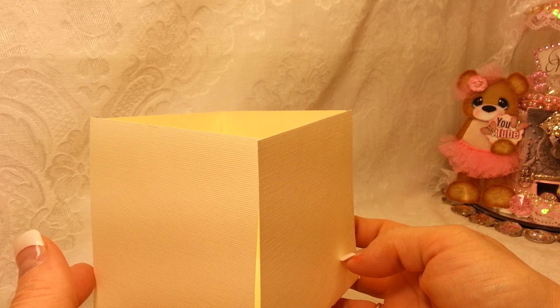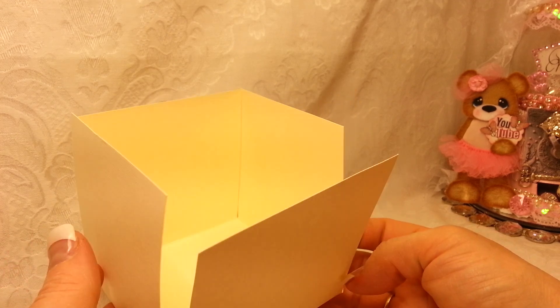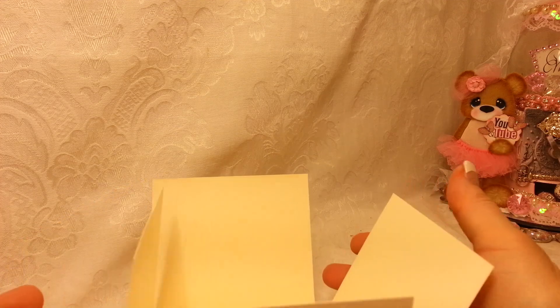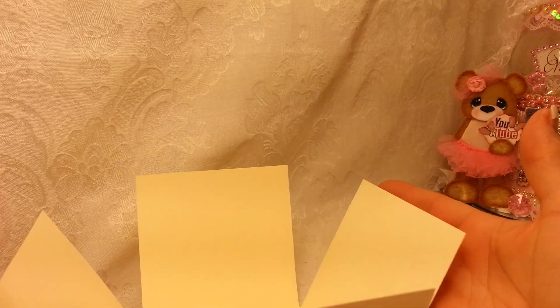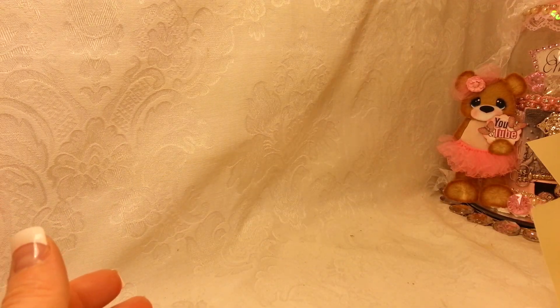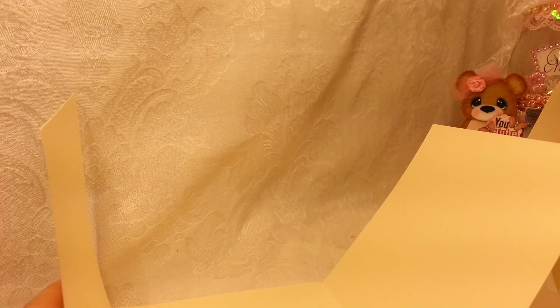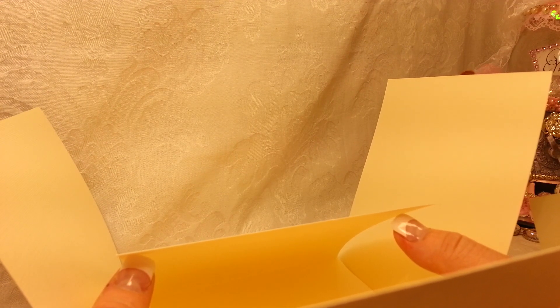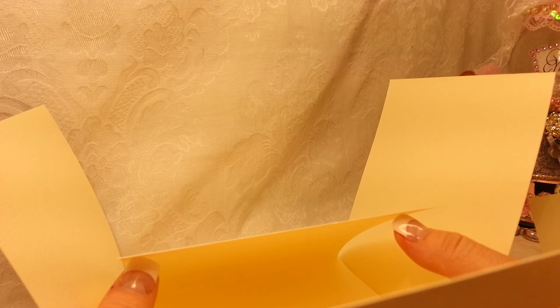Each box is going to sit inside the other. Once you've glued your six by six box together, leave the others separate for now. Do your five by five and then your four by four, but do not glue those boxes together yet. It is much, much easier to embellish them first and then glue them all together.